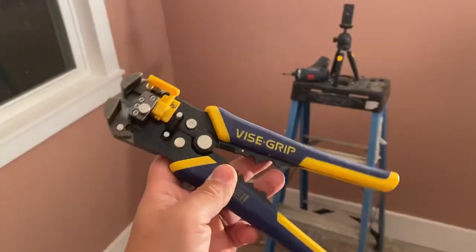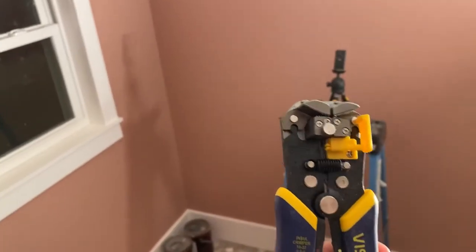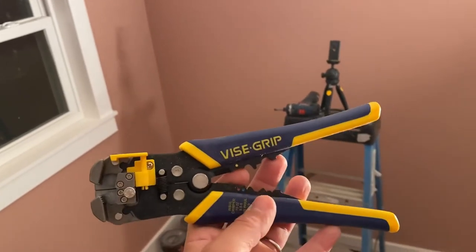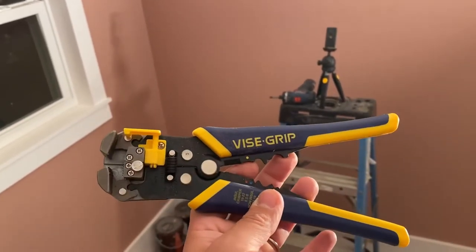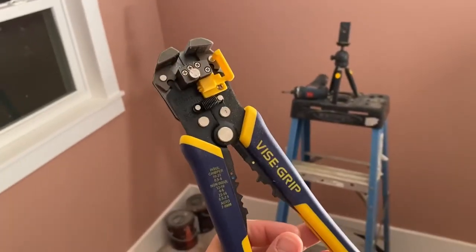I just had to pop in to say, if you're ever doing a decent amount of wire stripping to hook up light fixtures or ceiling fans — this tool. Freaking amazing. I'm really upset I didn't get it sooner. Let me show it in action. This is the Vice Grip Wire Stripper. It is incredible. I've done so many light fixtures and ceiling fans in my life, and I guess I've done them sporadically enough that I never thought to invest in a wire stripping tool.